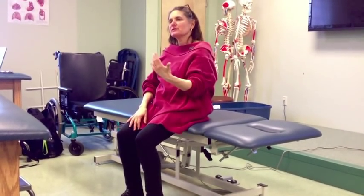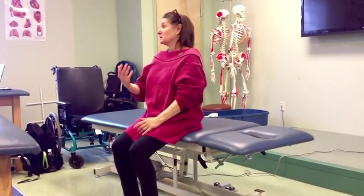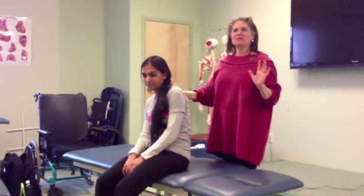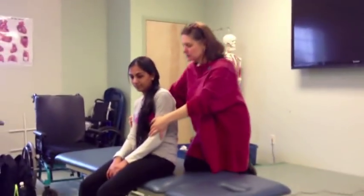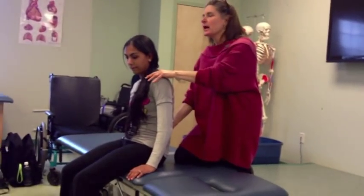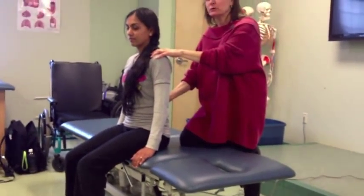What would you do to see if someone could get out of the position? You'd give a verbal cue — what would you say? 'Sit up tall,' right? See if they can respond. If they don't respond, if you say 'sit up tall' and nothing happens, what I'm going to do is put my hand on their lower back, maybe one hand on their shoulder, and give a very light movement cue and say, 'Can you sit up tall?' Give the verbal cue and the movement cue and see if they do.